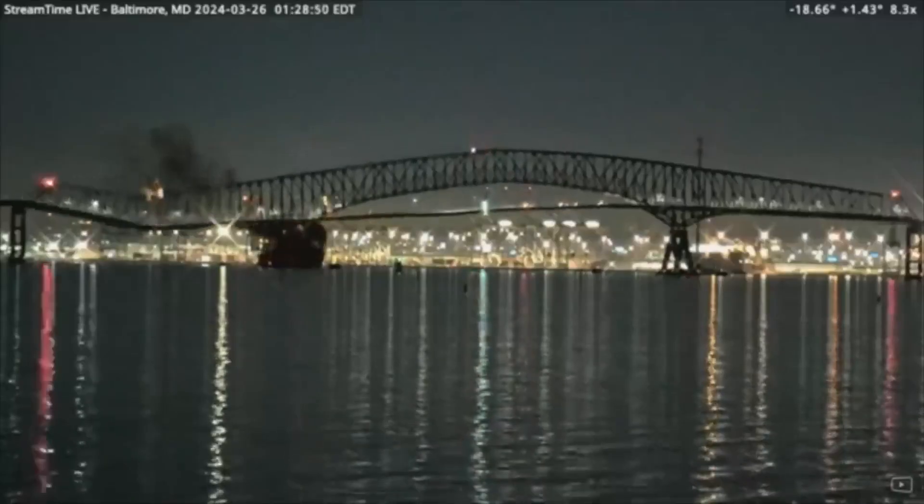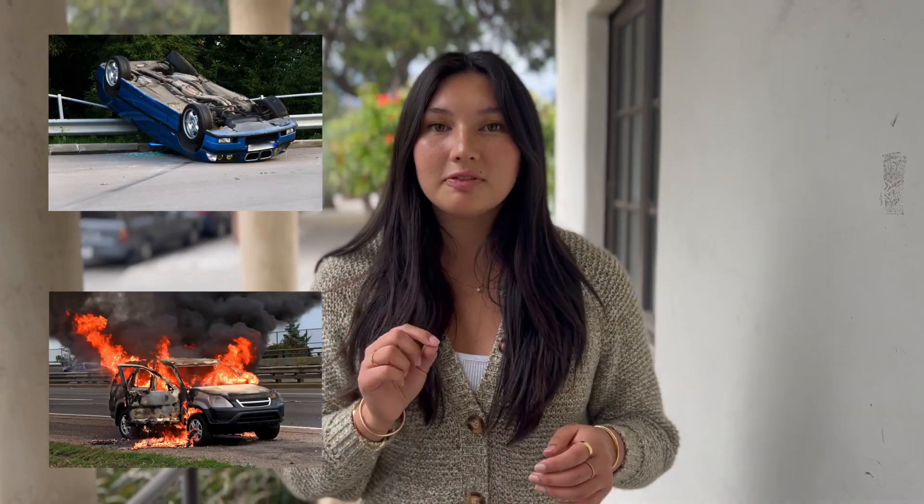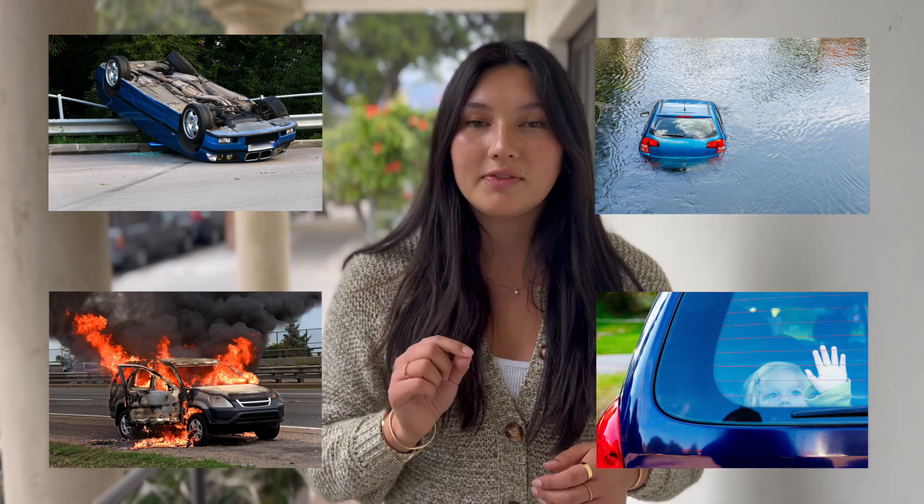In light of the recent Baltimore Bridge Collapse and the flooding happening in Dubai, I'm going to show you a demonstration of how you can use a Rescue Me to cut yourself out of a jammed seatbelt and break a tempered glass window in the event you need to exit your car due to rollover, fire, floods, or to save a child from a hot vehicle.